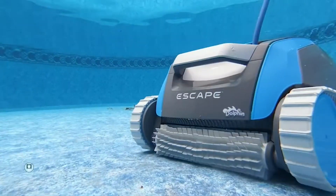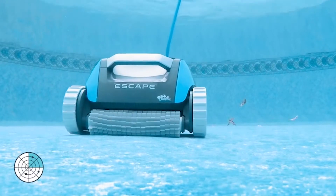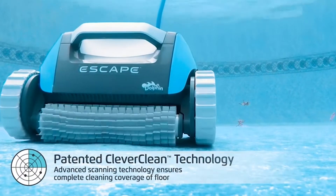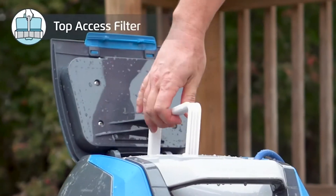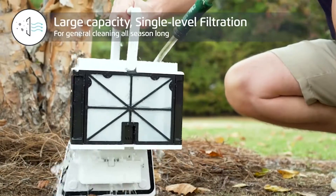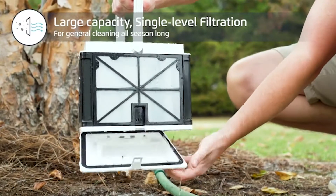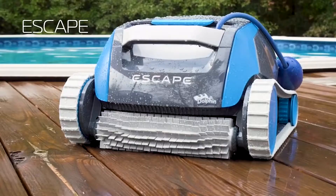Pool vacuum cleaners use pool power from an inner source, a garden hose, or your pool pump to get the dirt and debris from the pool floor and walls. This gives you and your visitors a grime-free swimming experience, which is particularly essential in our modern world. I have prepared this video guide for the best pool vacuum cleaner, so let's get started.